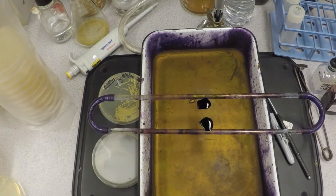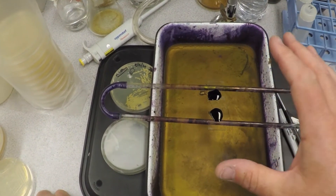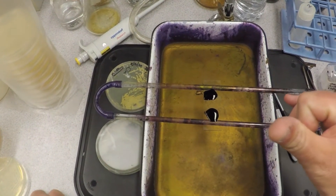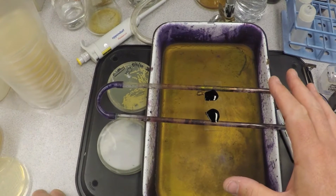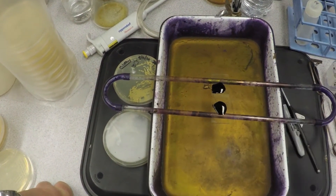You let this sit for 30 seconds to a minute or so. What this is doing is penetrating the interior of the bacteria. If we looked at them under the scope right now, they'd all be dark purple — the color of crystal violet — both gram-negative organisms and gram-positive organisms look exactly the same at this point.